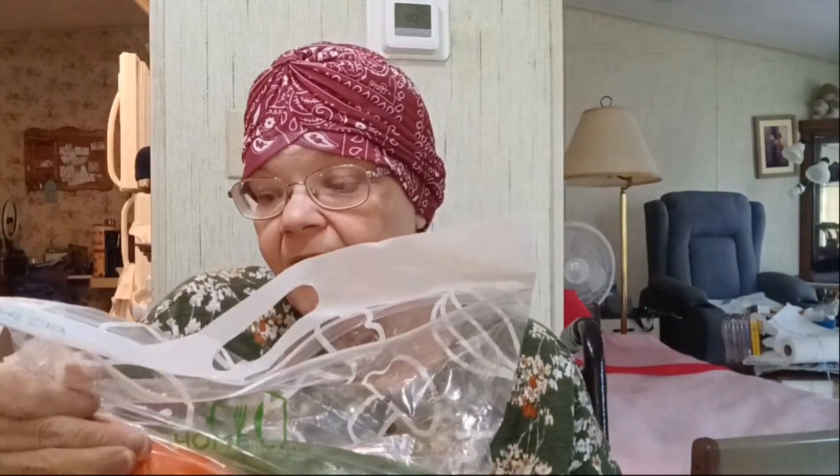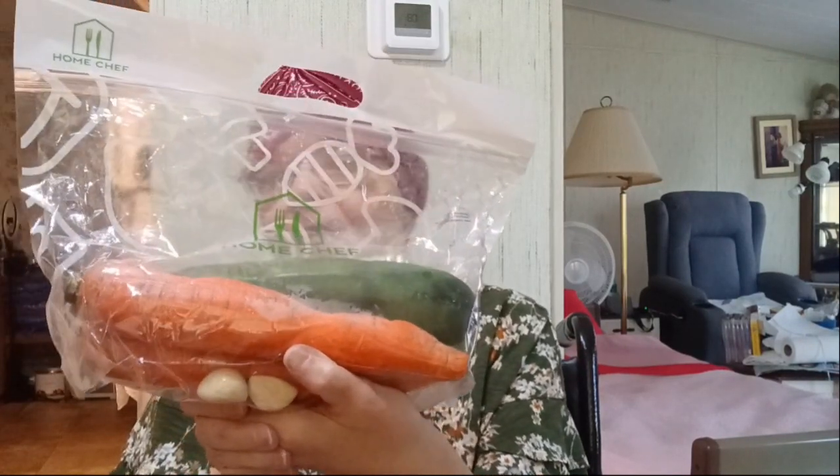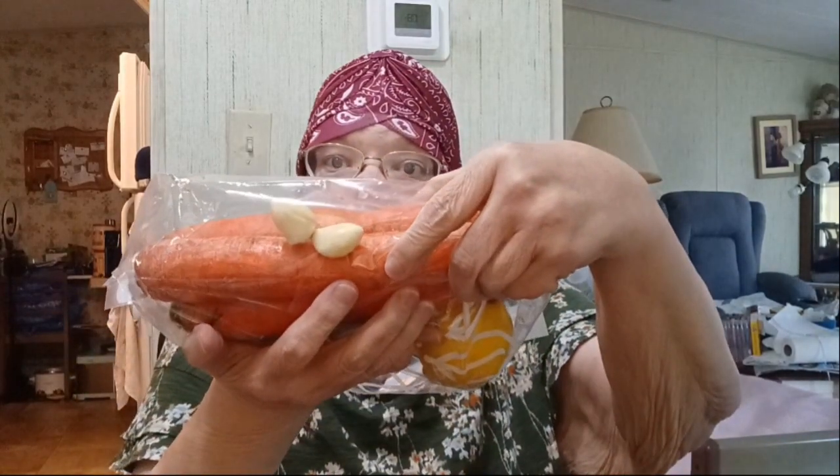And crispy jalapeños — that's going to be my meal for today. Yesterday I did the chicken but I wasn't really feeling like heavy veggies, so I just ate the chicken. But it came with a carrot and a zucchini, so I think I'm going to fix those to go along with the brisket today. Oh, and there's garlic in the bag — I didn't see the garlic!